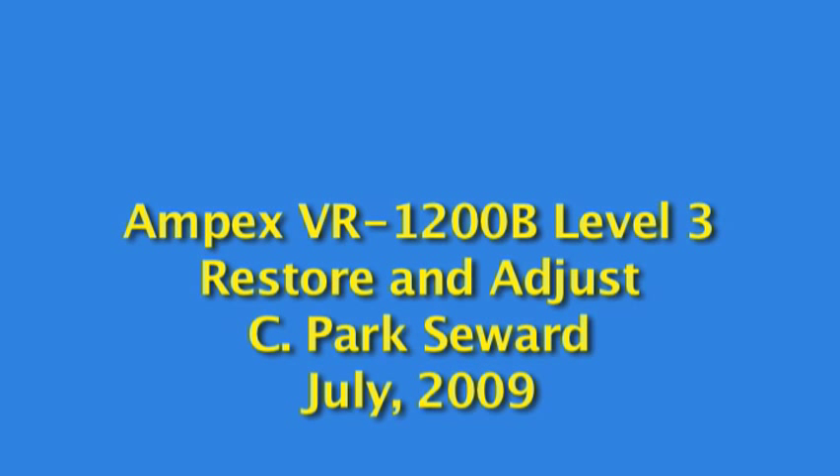Welcome to the Ampex VR1200B Level 3 Restore and Adjust. This is Part 4.